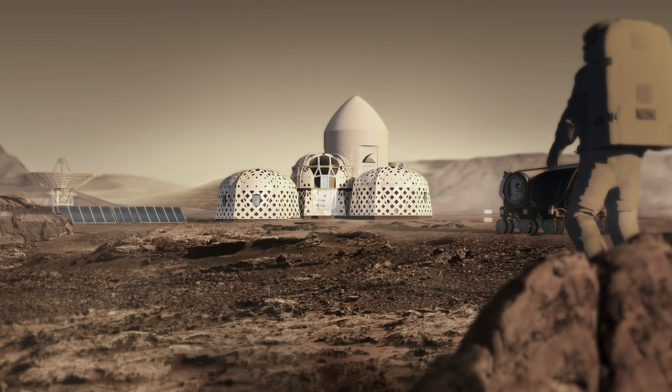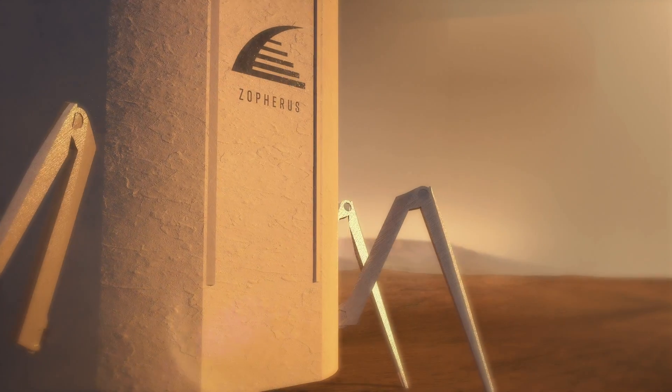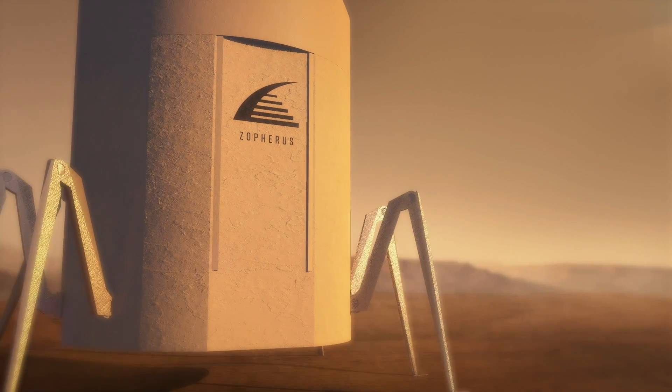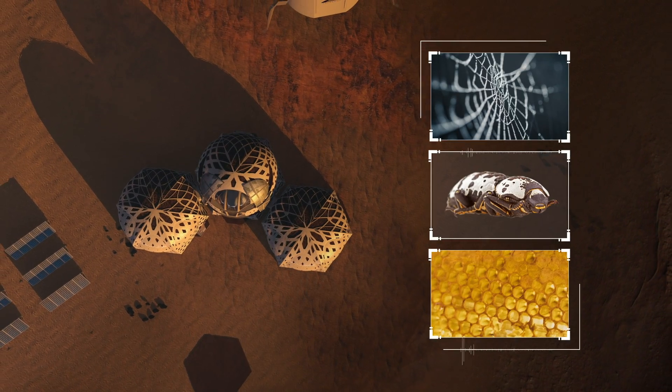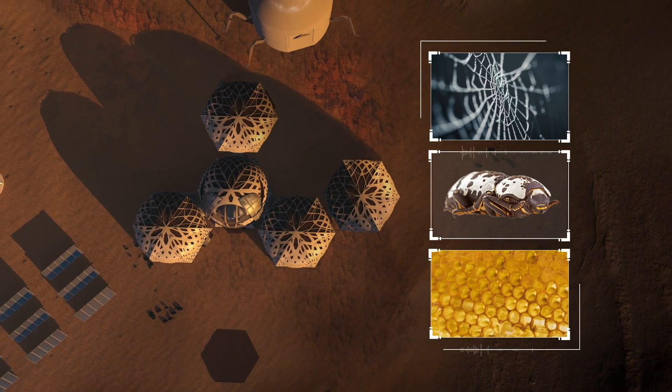Welcome to the Zophorus Habitat. The Zophorus One mission set out to create a dwelling, a habitat inspired by biology and designed with an easily expandable modular footprint.